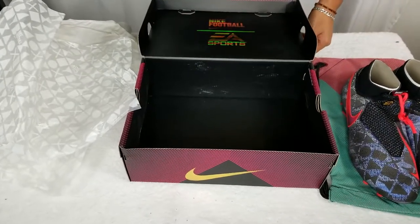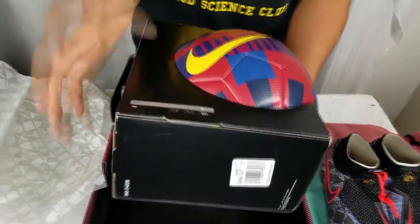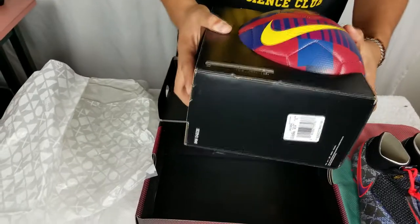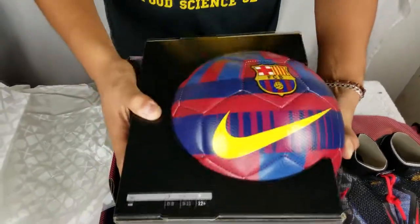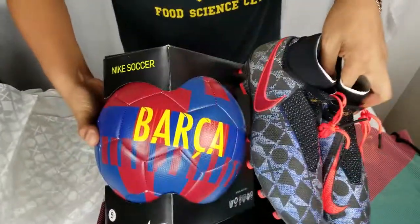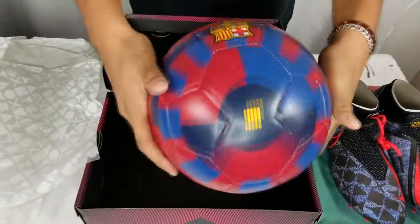Now let me show you guys something that Nike sent me — not kidding, they told me they were a fan of the channel. Check out what they sent me: a Barcelona soccer ball! Barcelona recently dropped a new limited edition jersey — I believe it was commemorating the last 20 years of jerseys they've worn or something like that. The ball is the same style as that jersey. I really appreciate the gesture from Nike — they're always looking out. Let me pop it out of the box — check out the soccer ball, pretty pretty sick!